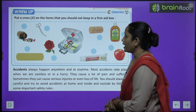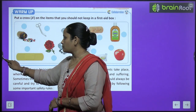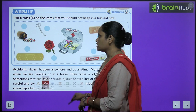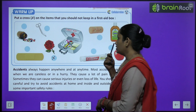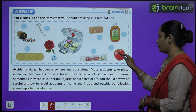Put a cross on the items that you should not keep in the first aid box. We are going to cross the items we don't want to keep in a first aid box. Scissors — no. Crepe bandage — yes. Apple — no. A rose — no.